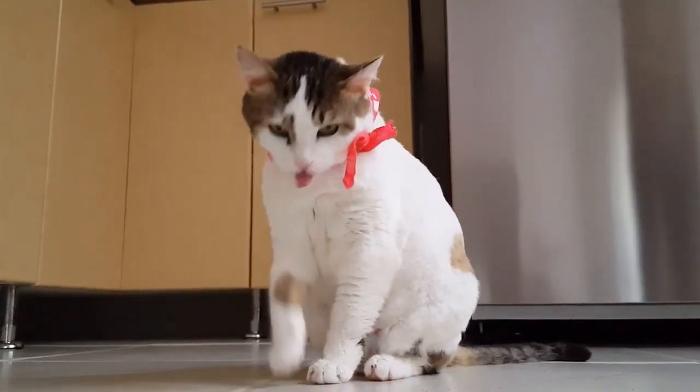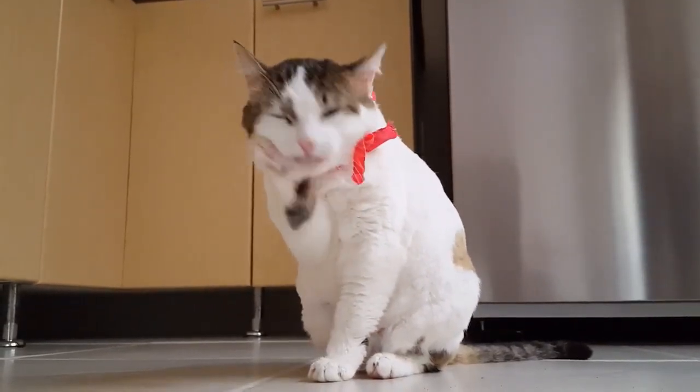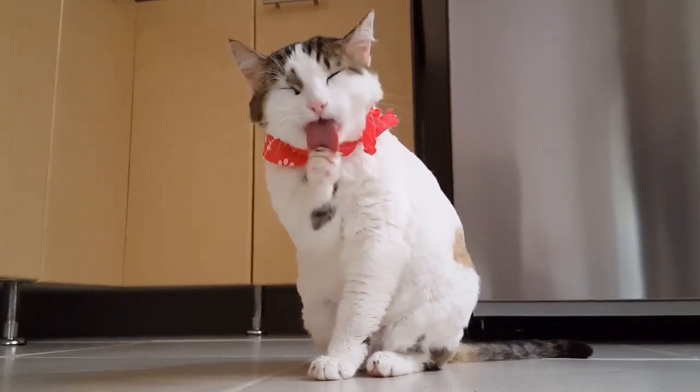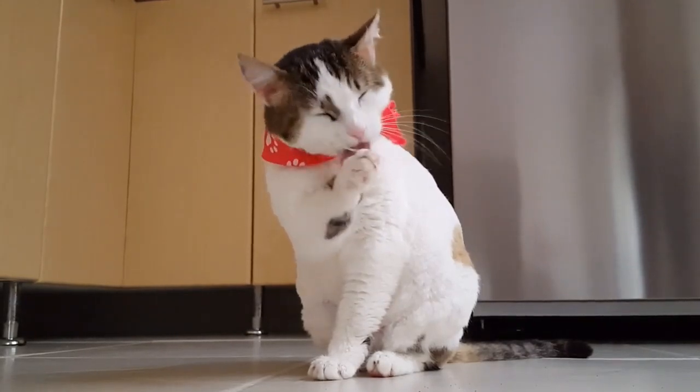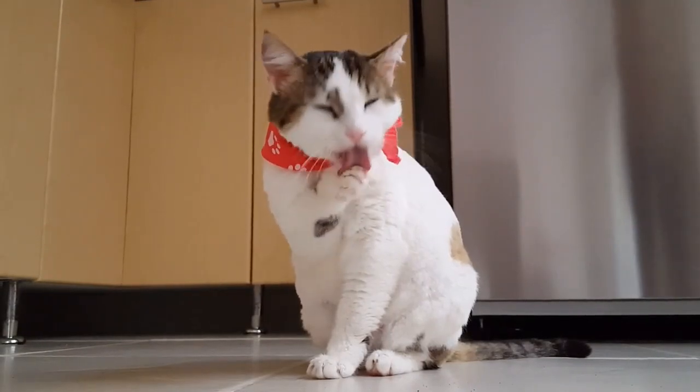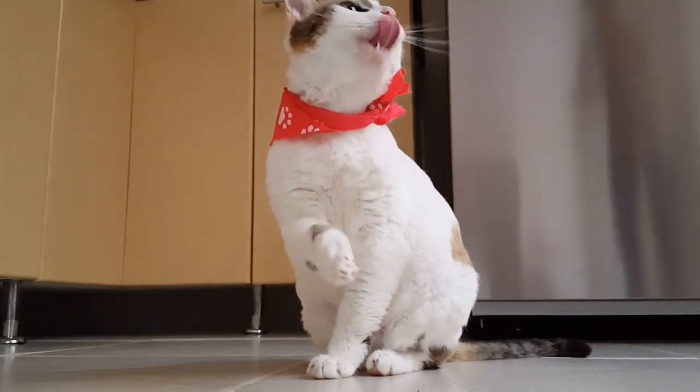This is also why the feline tongue is capable of doing so many things. Cats use these little hooks on the tongue to grab hold of things — whether we're talking about fur while grooming, food from the bowl, and even water to some extent. Cats also use the tongue when grooming to regulate overall body temperature.